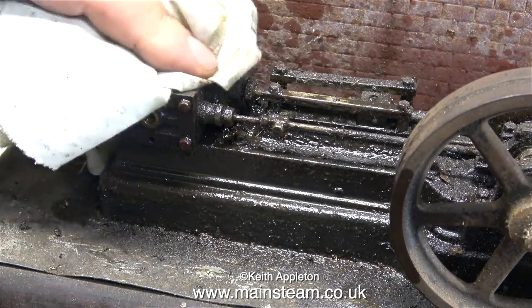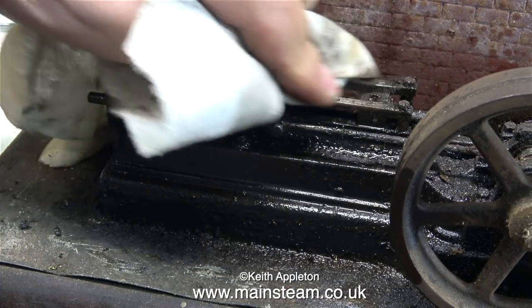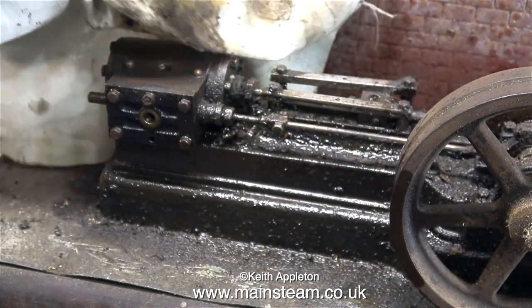I'm trying to have a look at what I've got to work with, so I'm using a cloth to remove more of the debris, and it's not as bad as it looks. At least all this grime and old oil has protected it — it's not very rusty. The only parts that are rusty are the flywheel and the cylinder end cover.